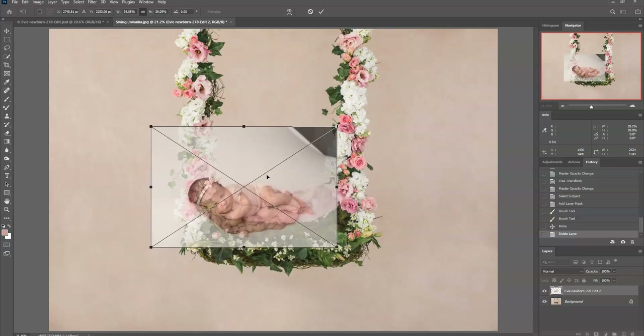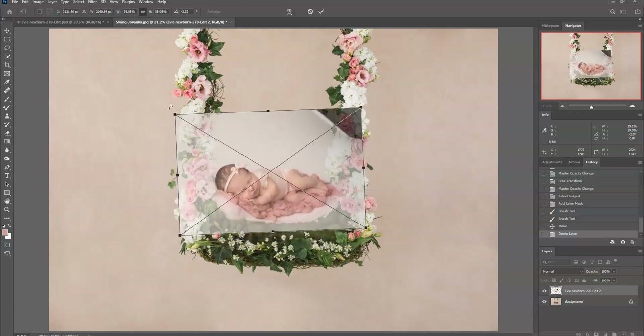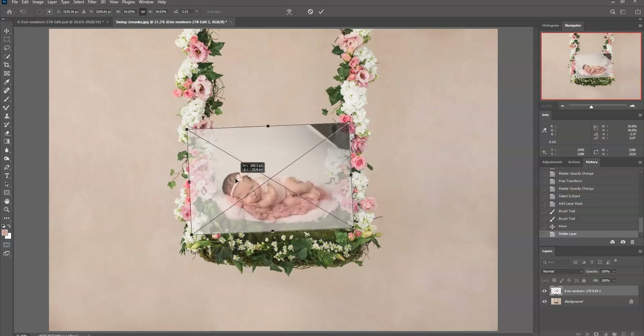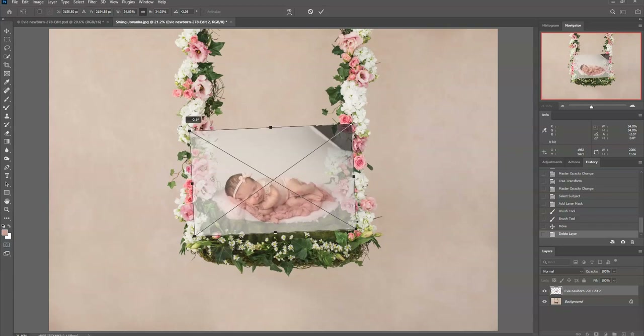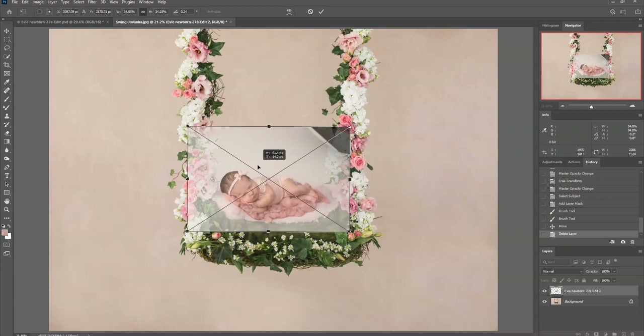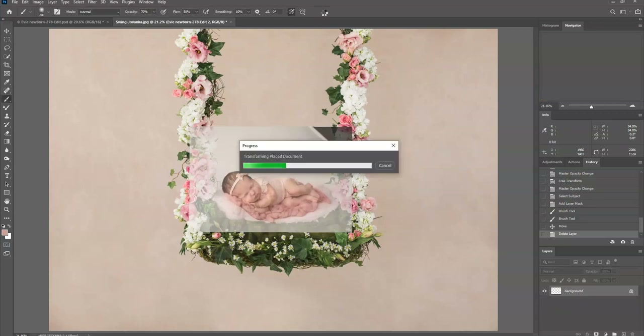You click and drag at the corners to make her smaller. You can also hover at the corner — you'll see how the cursor becomes a curvy arrow — and that allows you to click and drag to rotate her. I'll put her roughly where I want her right now because I can change it later, then click the checkmark.